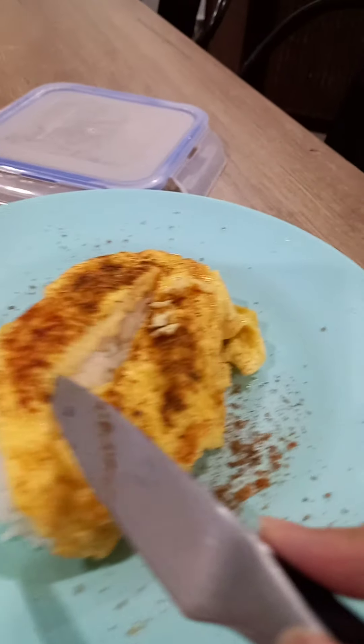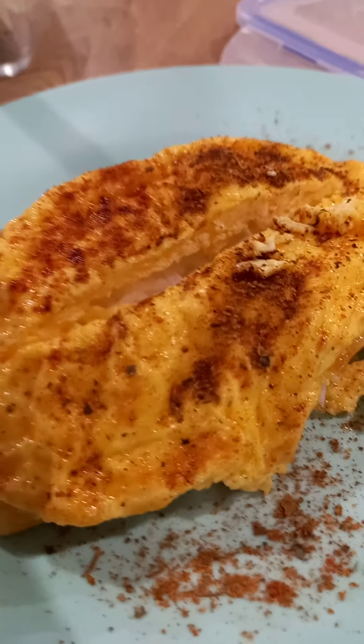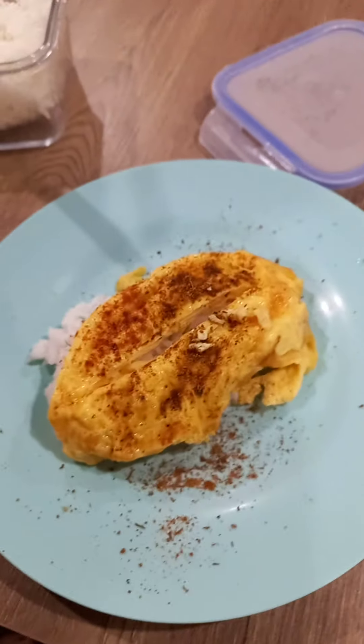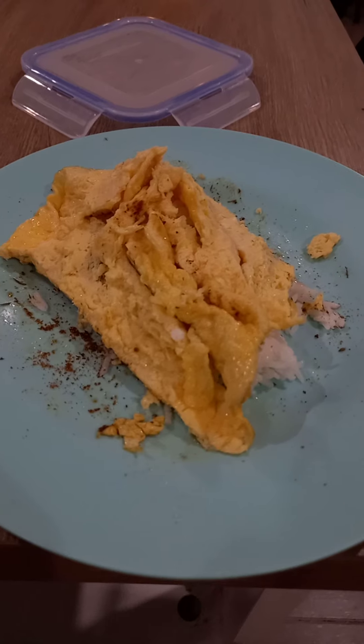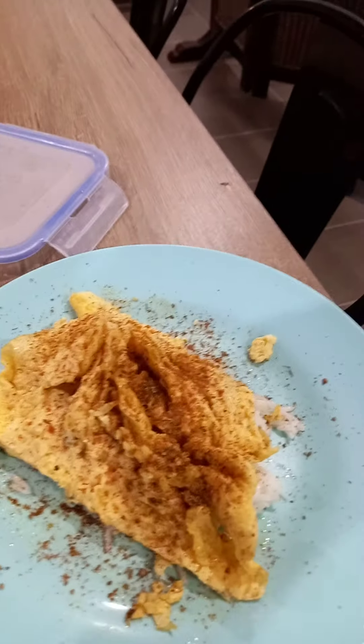Now to cut it — I have my knife, let's see if it works. I accidentally cut all the way through and it didn't work because I cooked the whole thing. RIP. This is my first time cooking omurice, so I improvised. It looks like this now. To season it more — I have my chili sauce.